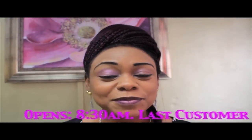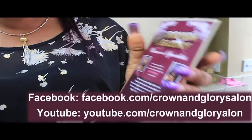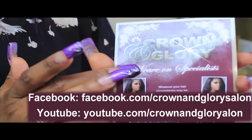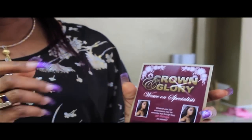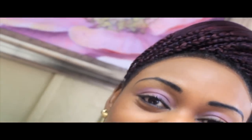We'll show you the know-how. We open our shop at 8:30 in the morning and we take our last customers at half past six. You don't need any appointments. If you're searching on Facebook, just look up Crown and Glory Salon. So just sit back and watch how we create this elegant design — we just sat down, thought about it, put everything together and it came out beautifully.